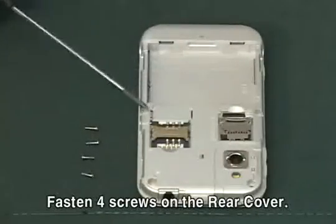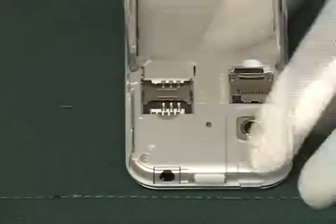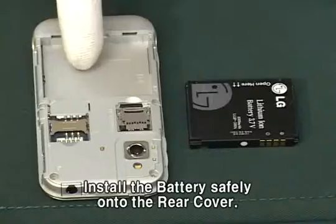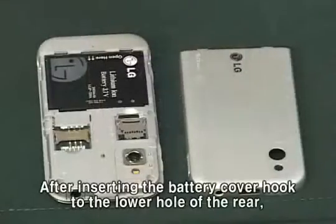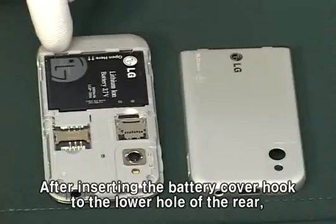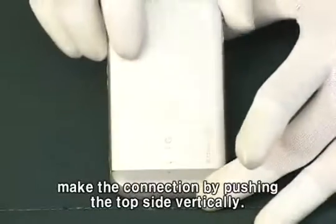Fasten four screws on the rear cover. Install the battery safely onto the rear cover. After inserting the battery cover hook to the lower hole of the rear, make the connection by pushing the top side vertically.